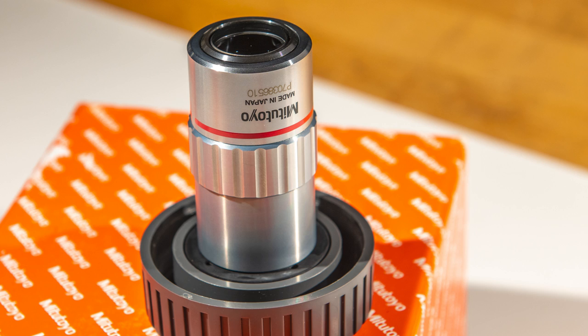It's one of a series of M-Plan objectives. M-Plan means metallurgical — it's designed to be used without a cover slip. There's another one Mitutoyo makes called the BD Plan, which stands for bright field/dark field. It's actually exactly the same lens internally; the optics are exactly the same, it just has a dark field lighting channel on the inside, making it a big, fat thing.